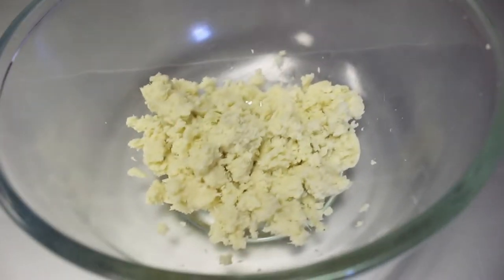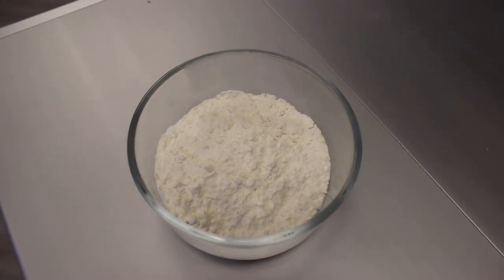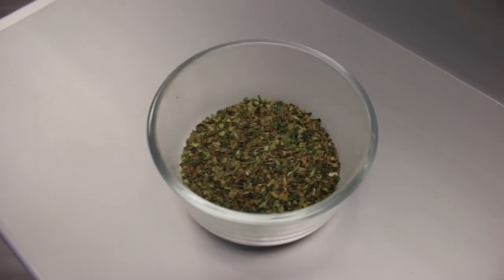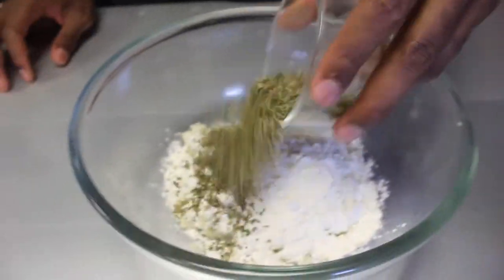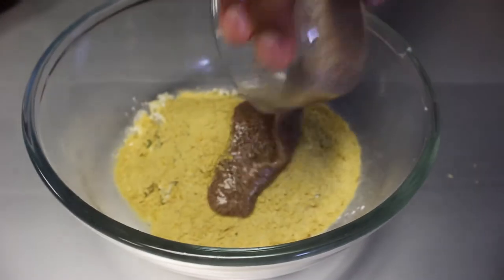Now we can begin to build our crust. With our steamed and strained cauliflower ready, we can go in with the rest of our dry ingredients. We have half a cup of all-purpose flour — you can use any flour you like. We have our Italian spice mix, composed of basil, oregano, parsley, salt, and pepper, which is really customizable to your taste. We also have three tablespoons of nutritional yeast and one flax egg.